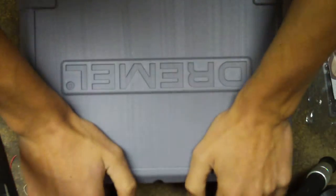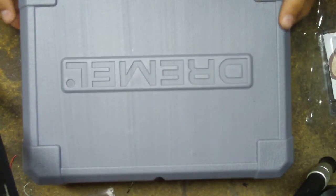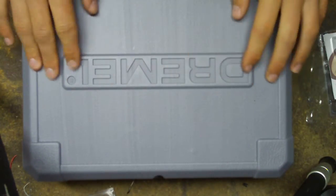That's the Dremel 8003 review. Thanks for watching YouTube. Hope this is a good review. Rate, comment, subscribe.